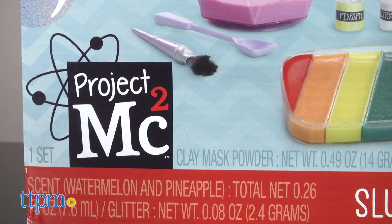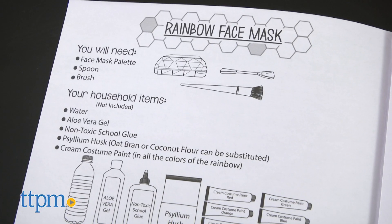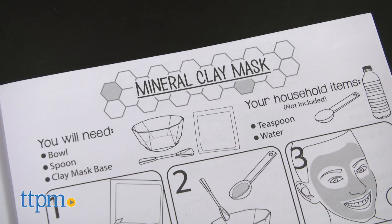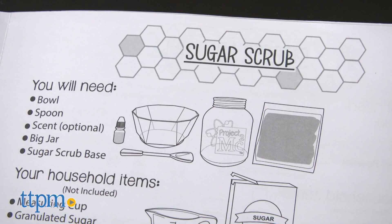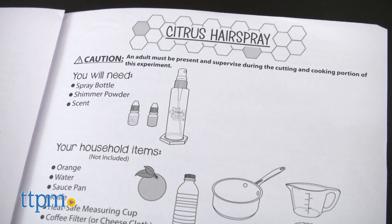This comes with ingredients for creating different spa projects, including a rainbow face mask, a mineral clay mask, a spa eye mask, highlighter lotion, sugar scrub, and citrus hairspray.